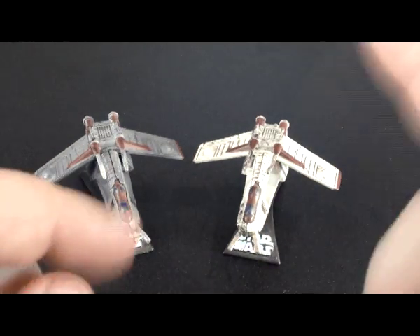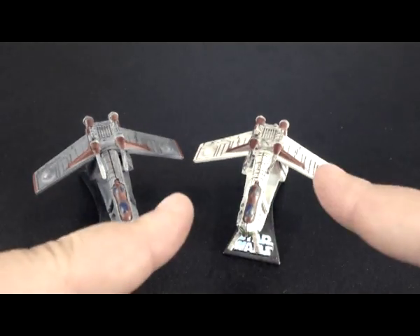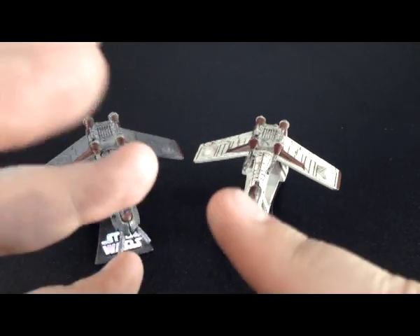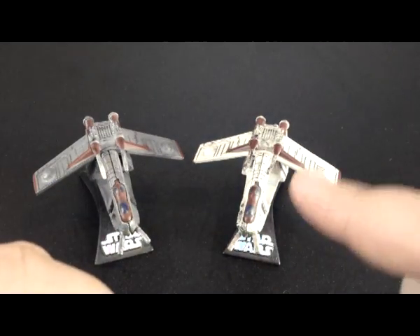Hello, and welcome again to another episode of the Points of Reticulation. Today we're going to look at the Republic Gunships. These are seen in Attack of the Clones, Revenge of the Sith, the Clone Wars film, and the TV show. It's a really cool ship, so let's go over the mold and the paint.